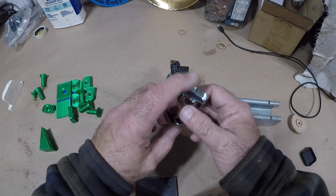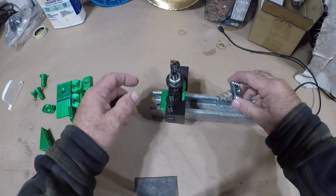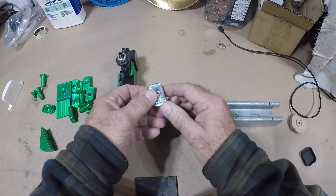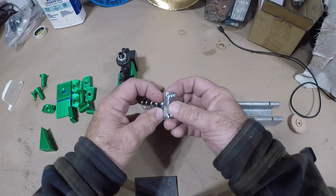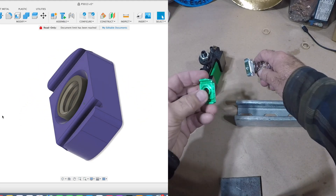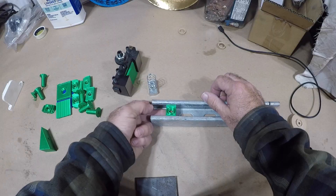They make these fancy unistrut bolts — I'm not sure what they're called — they have a spring on them and they fit in here like this and they stay put. They have this area milled out so it sits right in the channel. These things are expensive, so I went on GrabCAD, found some, and 3D printed them.